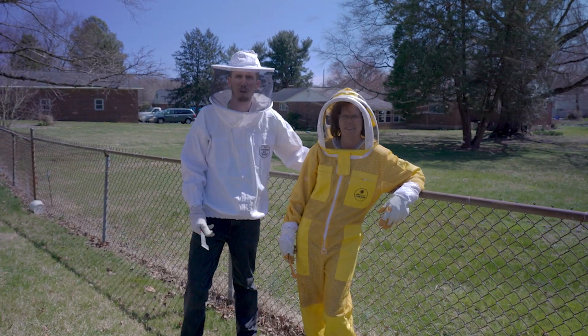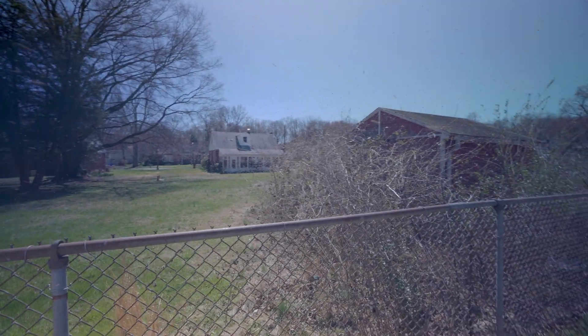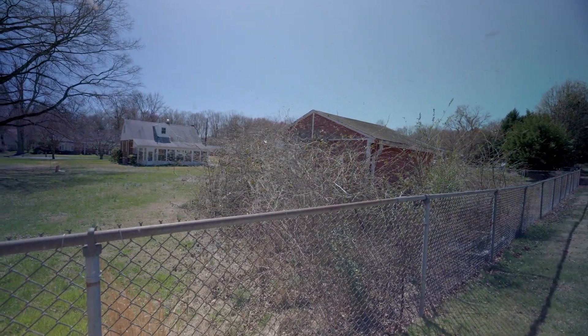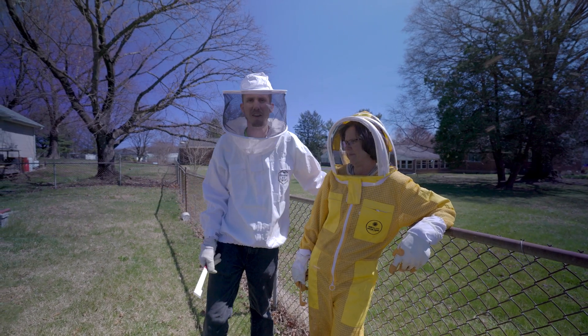Hey guys, it's Rob and Lori from Larabi's. Change of plans today — we came down to do our first spring inspection of the year and we found a swarm. So we're gonna take action on that and then dive into some bees.